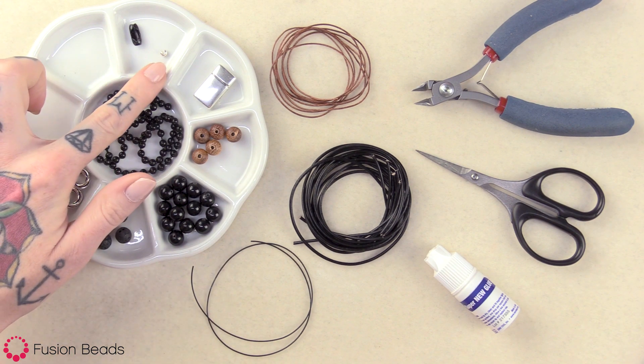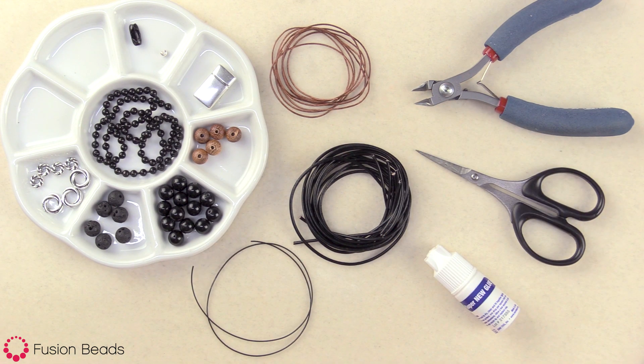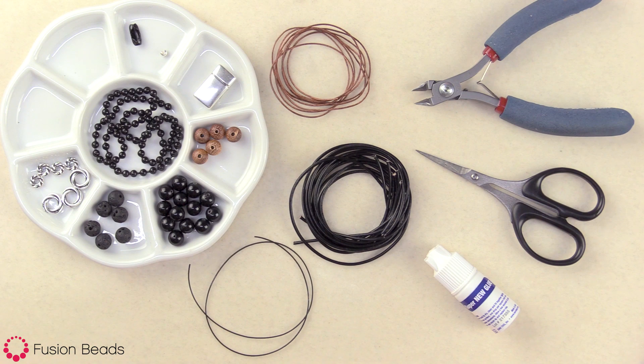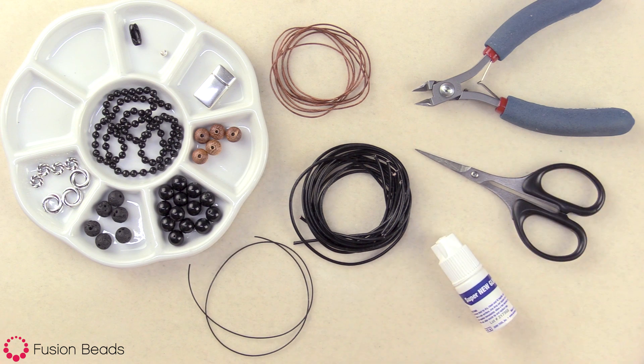You're also going to need one crimp bead cover, two feet of the 0.5 millimeter natural light brown round leather cord, and then five feet of the 1.5 millimeter black round leather cord, 12 inches of this 0.8 millimeter black stretch magic elastic cord, and then wire cutters, scissors, and super glue. You can find all of these product links in the description below.